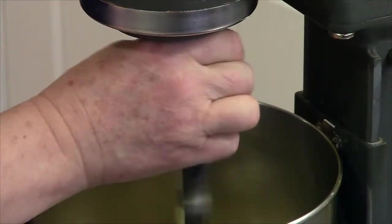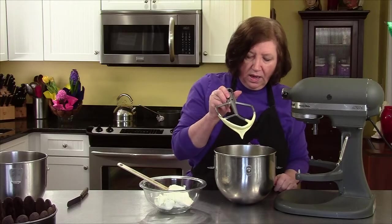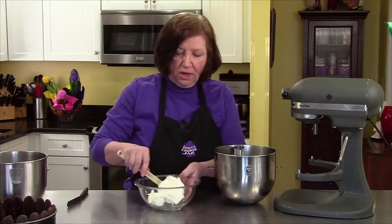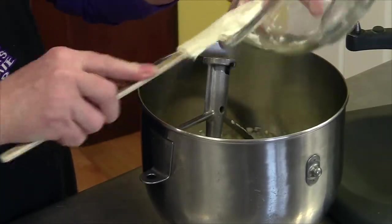They've gotten a lot lighter in color, and they're ribbony and thicker. Now we're going to add one and a quarter cups of mascarpone cheese and blend that up with it.